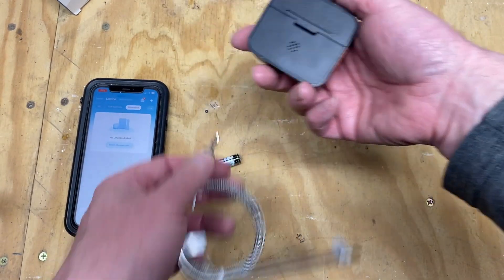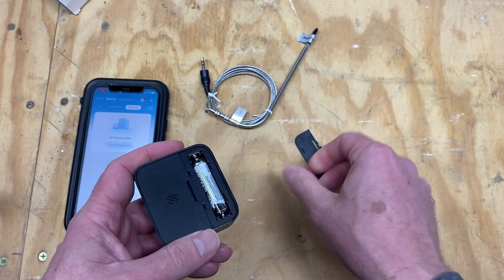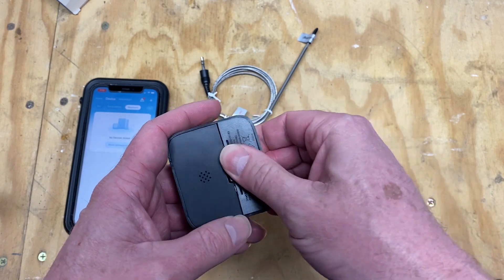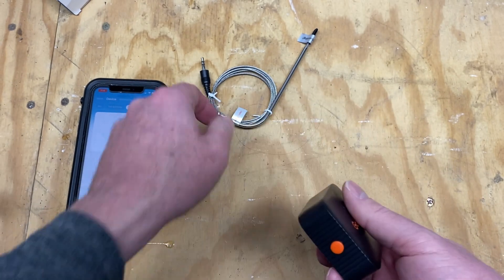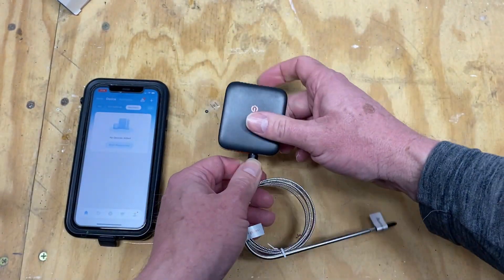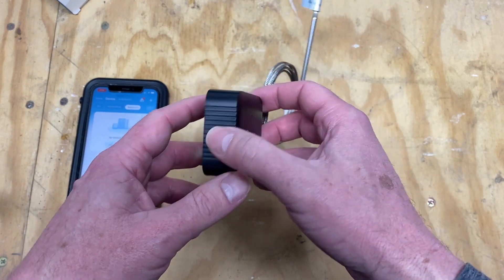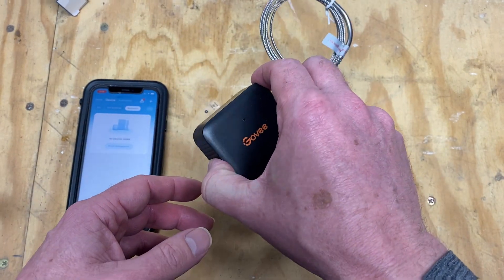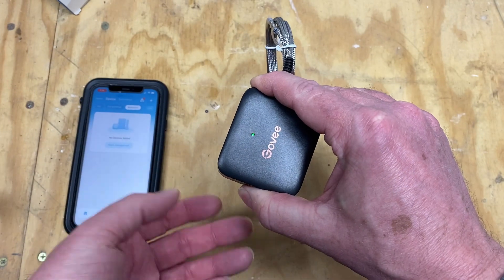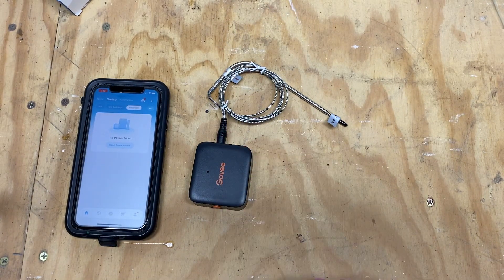First step, put the battery in and attach the sensor. Turn it on. They did wrap the battery in plastic, so make sure you take that off. Press and hold the button until it turns on, and you can see that it's flashing green.